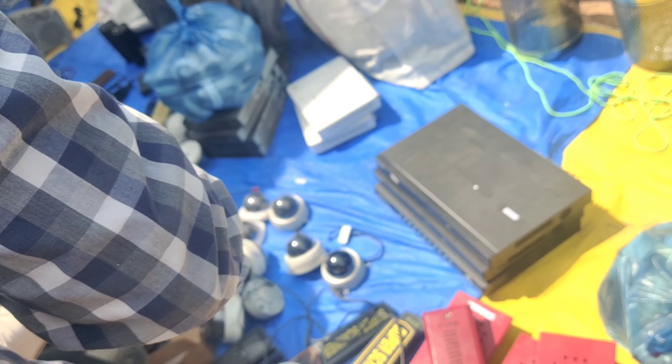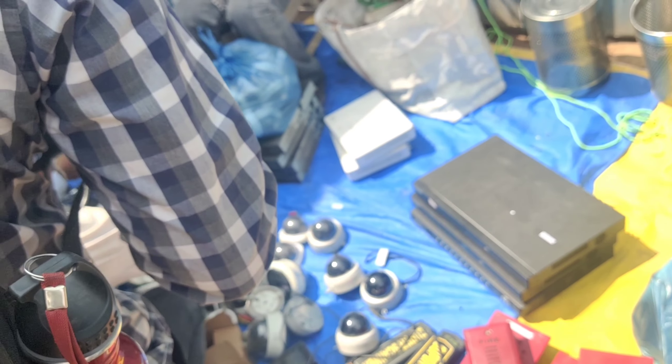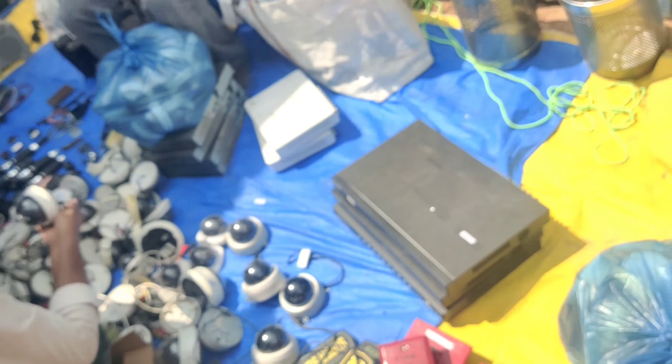T-shirts are only 150 rupees. If you have a camera, it looks like your camera is lighter.